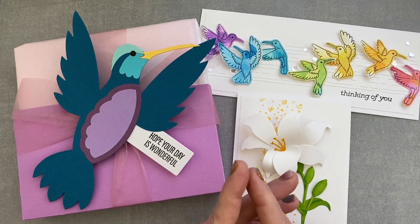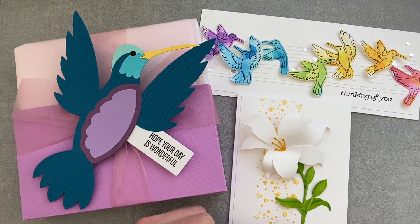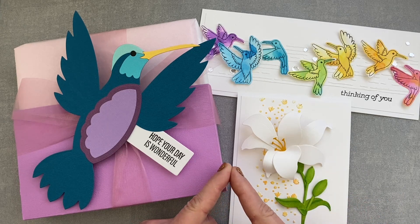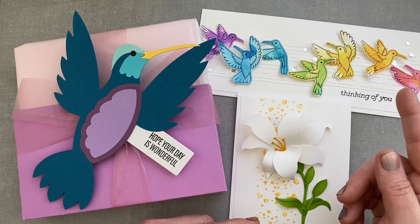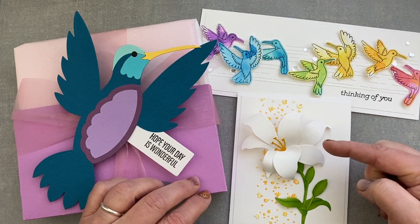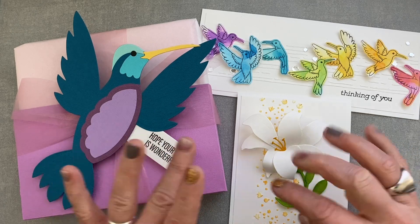That's my quick walkthrough of the new Bibi's Hummingbirds collection. I hope you liked it, and don't forget — if you have questions about the process of one of the cards or want a tutorial, just let me know. I will do at least one of them for you.